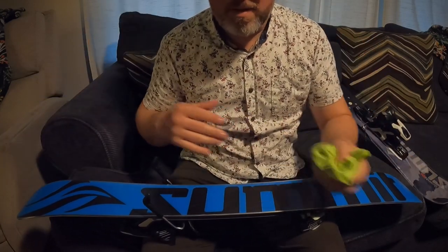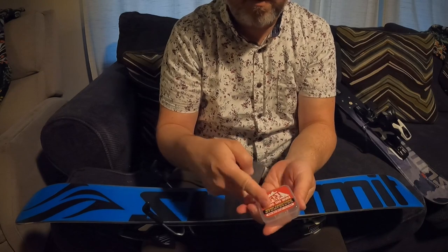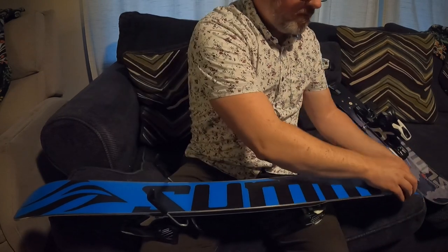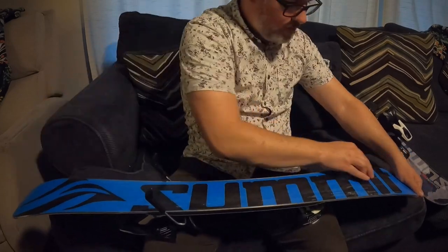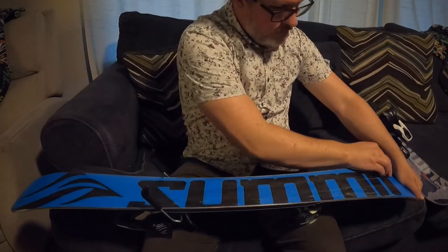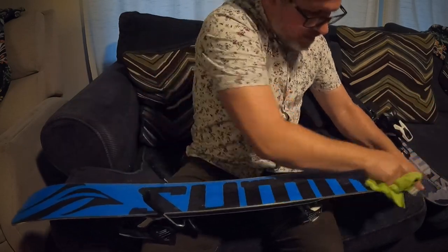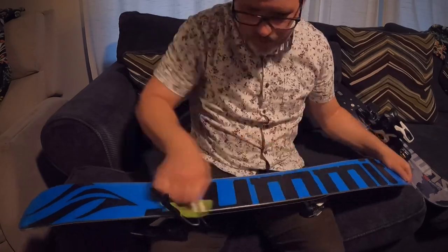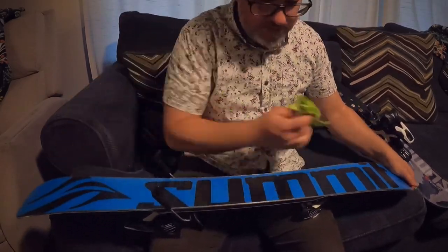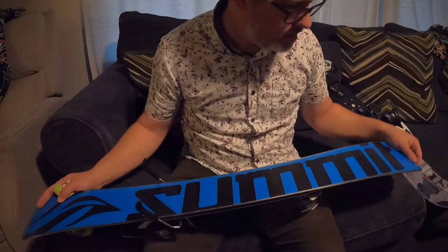Now for the springtime, you just take the block of warm wax and simply put it on top. Again, from tip to tail, edge to edge. Then just like with the cold wax, you buff it on in. My skiboard is now fully waxed and ready for the warm, slushy slopes.